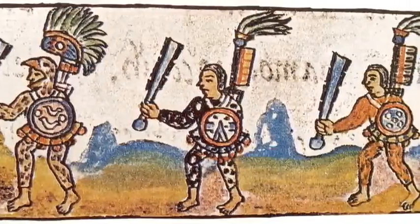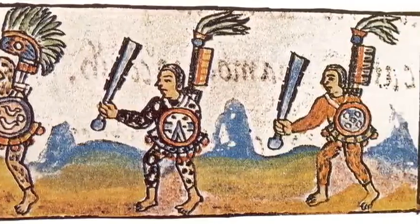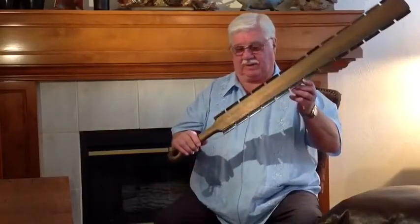They were not metal swords — that's the class that we think of as a sword — but wooden, kind of like fraternity paddles with obsidian blades sticking out the side. This is a replica of the traditional Maya sword that was used when the Spaniards arrived.